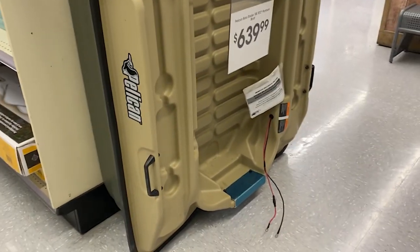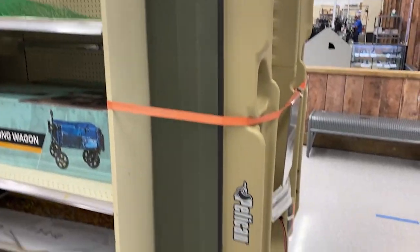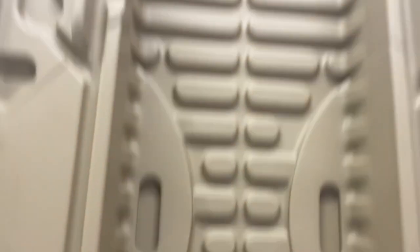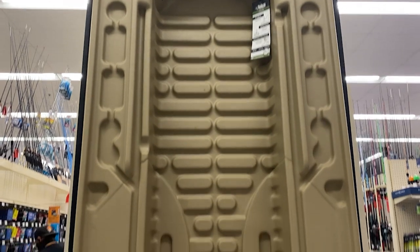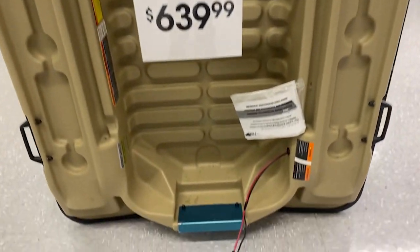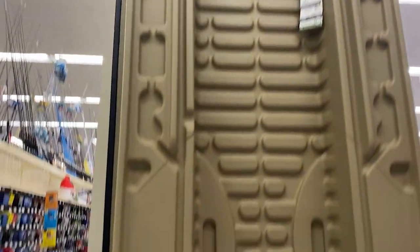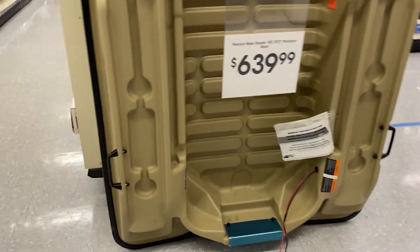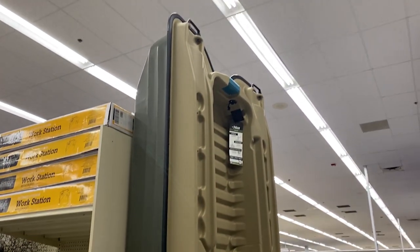$640 right here — not a bad-looking little boat for 10'2". I would say it's probably got 17-inch sides. It's got the gunnels, it's got the middle. It weighs 145 pounds, which isn't too much, and it can hold up to 600 pounds. A 3.5 horsepower on the back, and you can put a trolling motor on the front — so you can get this thing set up.